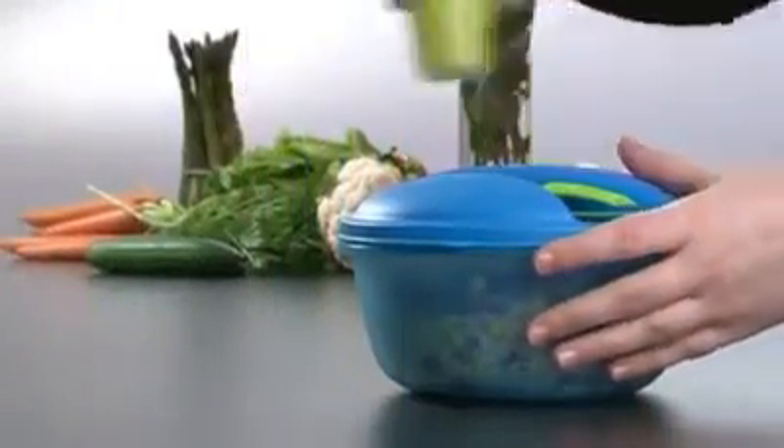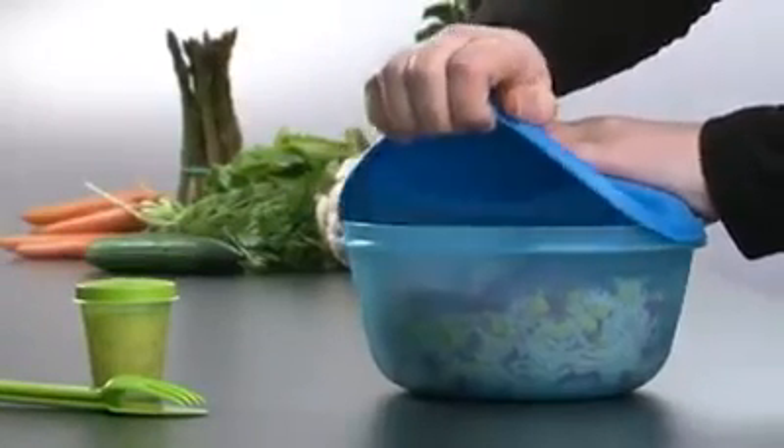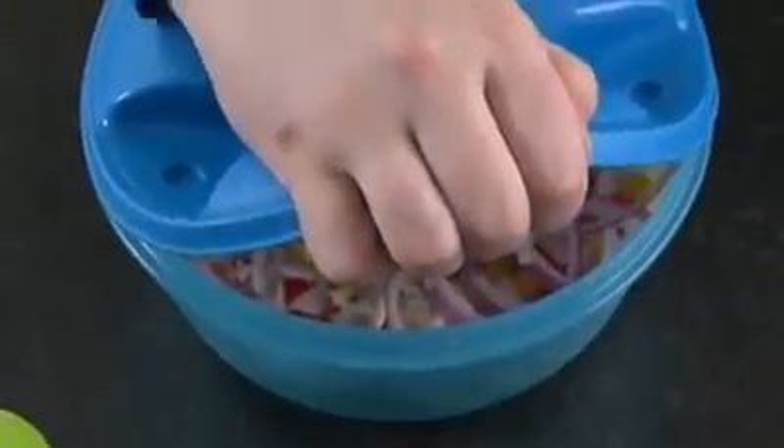To open the large seal, remove the cutlery and the sauce container. Then simply put the palm of your hand on the cover with your fingers under the tab to release the seal. Then pull off the seal completely.